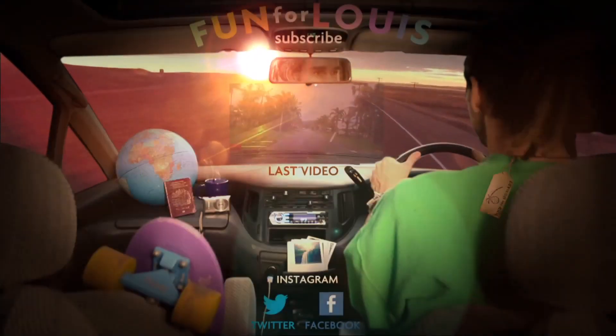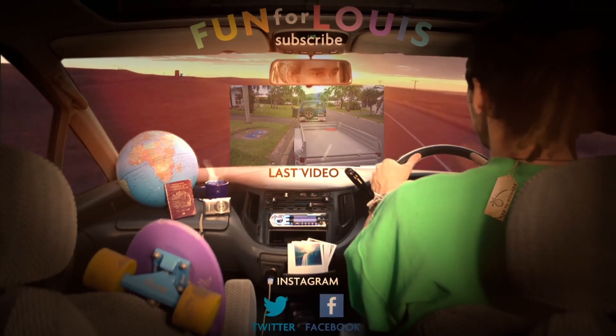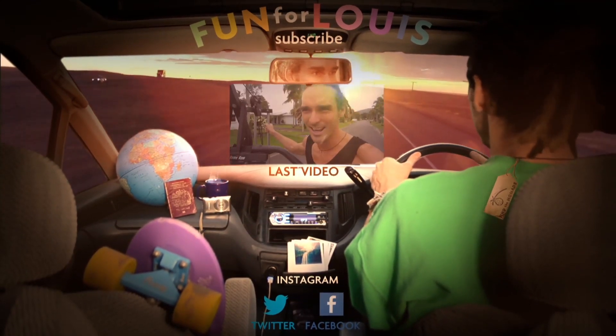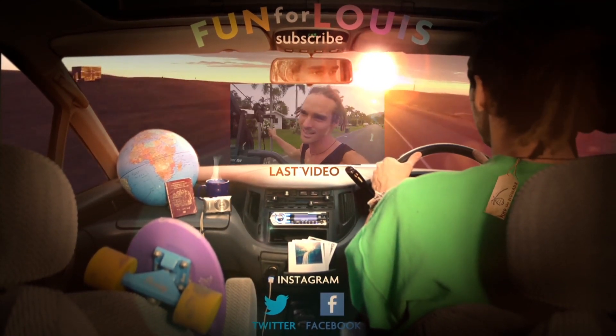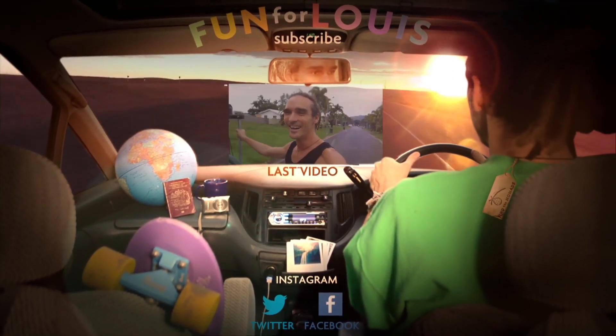It's been pretty chilled the last couple of days. I've got an early start tomorrow and I'll see you then. Peace out, enjoy life and live the adventure. Boom.